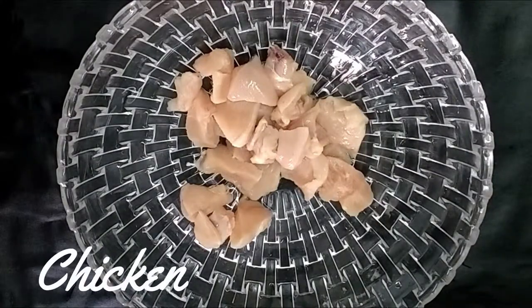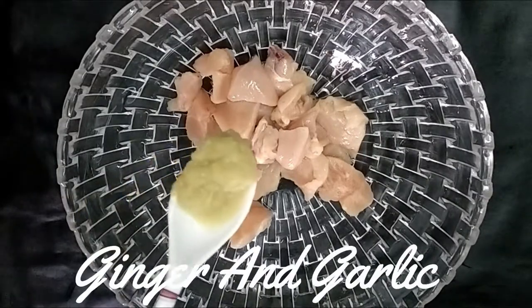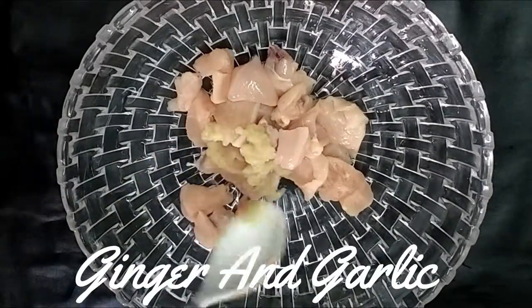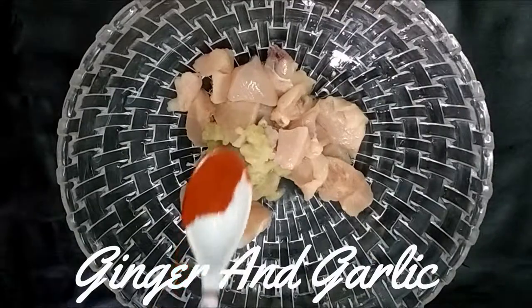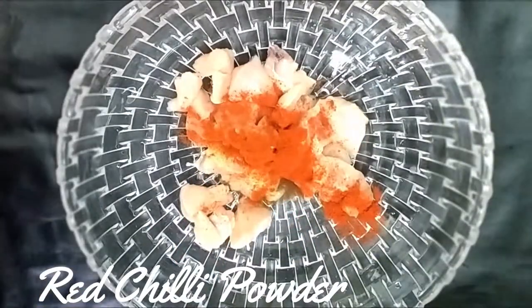Let's add chicken — it's boneless chicken. Put the paste in here. Red chili powder, 1 teaspoon of salt.